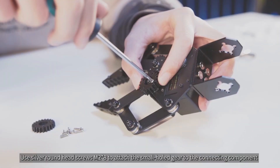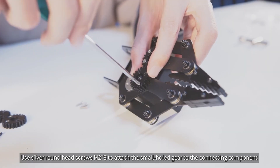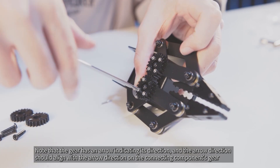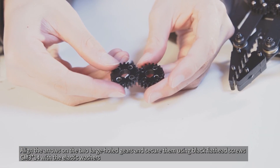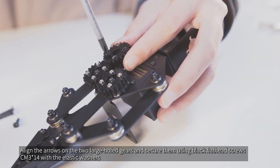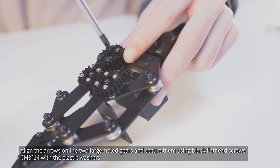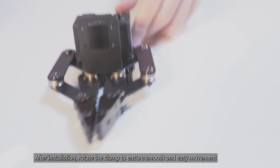Use silver round head screws M2x8 to attach the small hold gear to the connecting component. Note that the gear has an arrow indicating its direction and the arrow direction should align with the arrow direction on the connecting component's gear. Align the arrows on the two large hold gears and secure them using black flathead screws CM3x14 with the elastic washers. After installation, rotate the clamp to ensure smooth and easy movement.